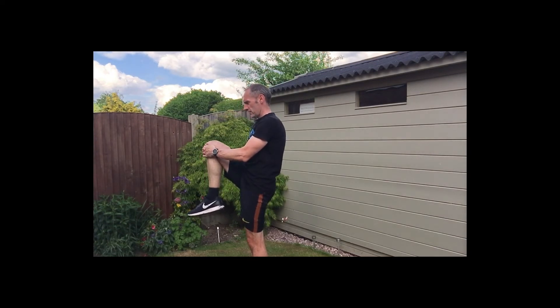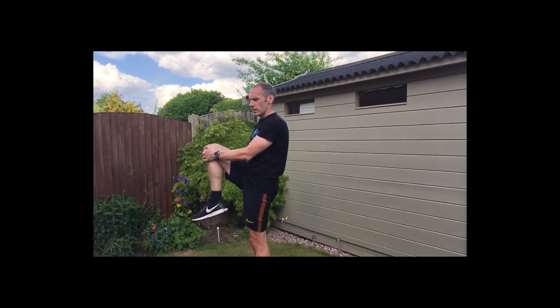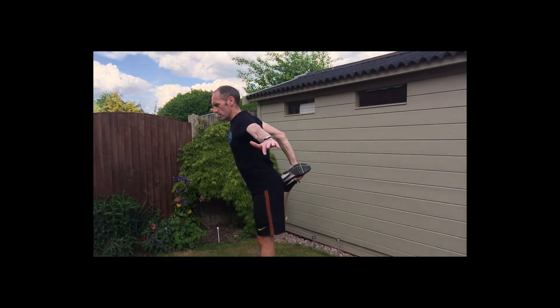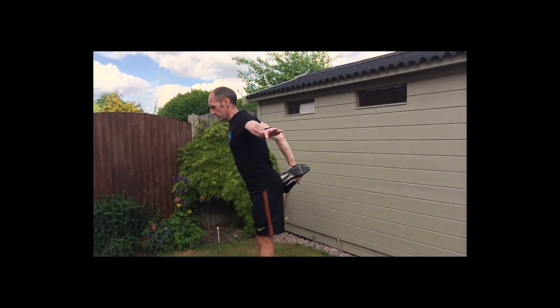Hold that knee as far up as you can. Remember to keep breathing — that's really important. Three, two, one — bring the heel to your bottom and hold it there. Three, two, one — swap legs.